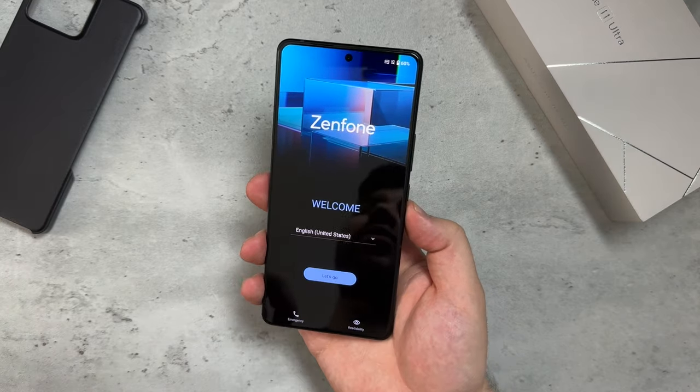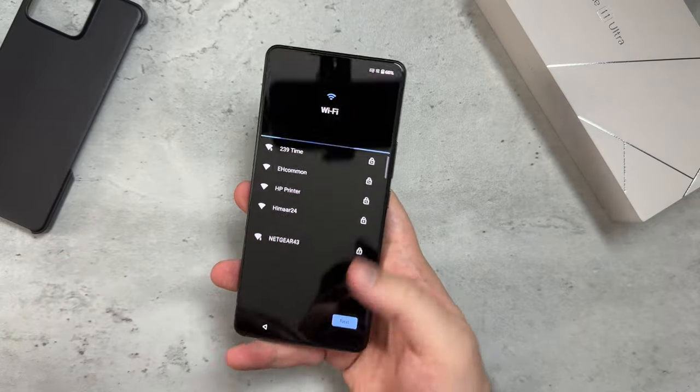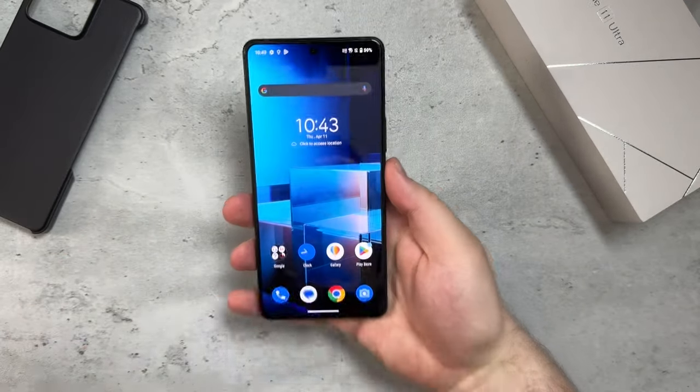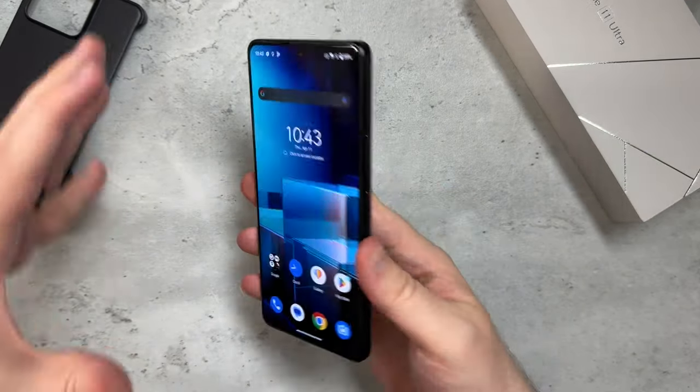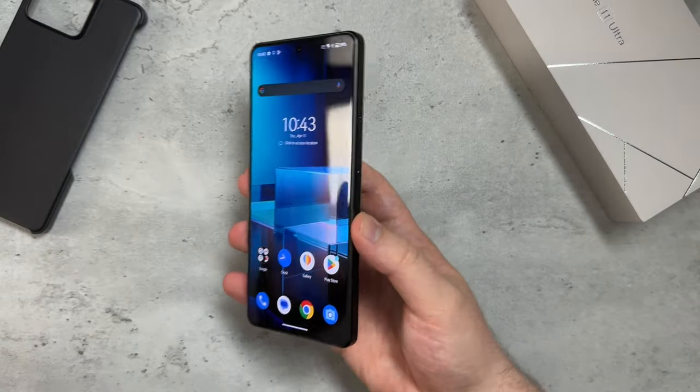I love the Zenfone UI — I think it's called ZenUI. I'm going to go ahead and set this up and I'll be right back. Alright, I'm back — I've completed the initial setup of the Asus Zenfone 11 Ultra.